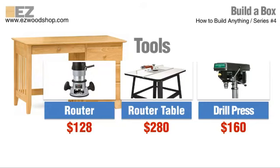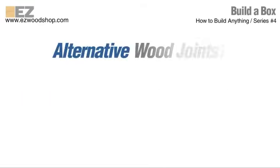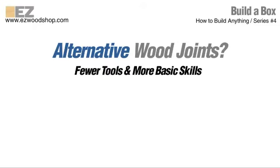As much as I admire the quality and craftsmanship that goes into building projects like this, I think this level of woodworking might be out of reach for a lot of people. The tools can be very expensive and it takes some time to learn how to use them. That's why I'm always looking for alternative types of wood joints — joints that can be made with fewer and less expensive shop tools, and joints that don't require the skills of a master craftsman.